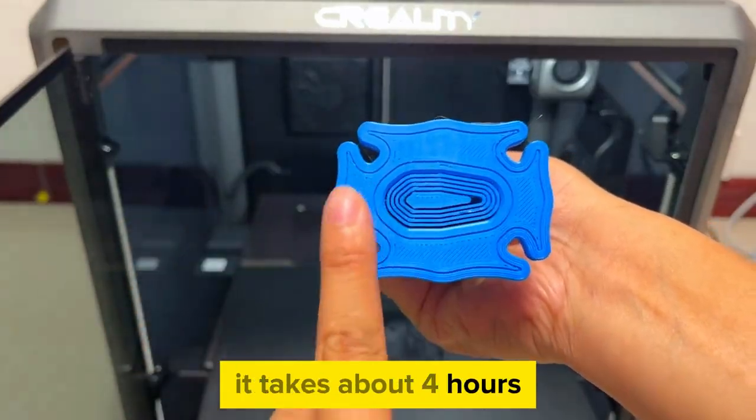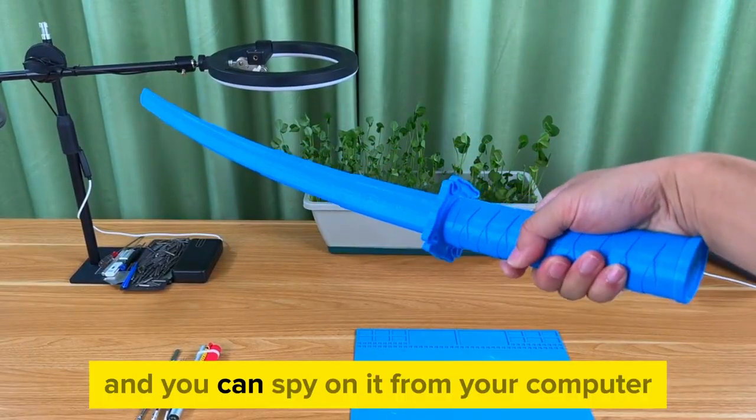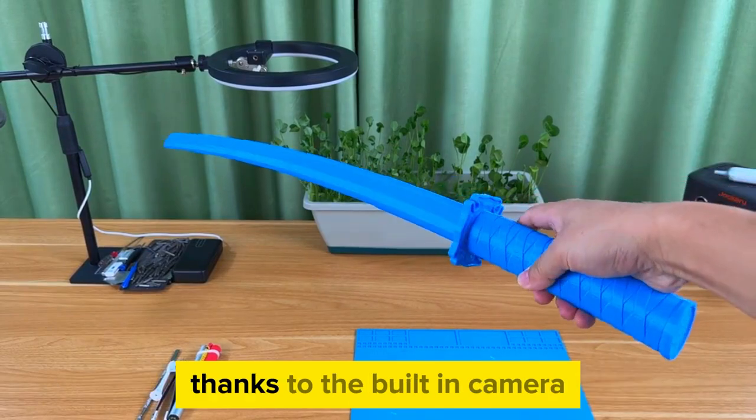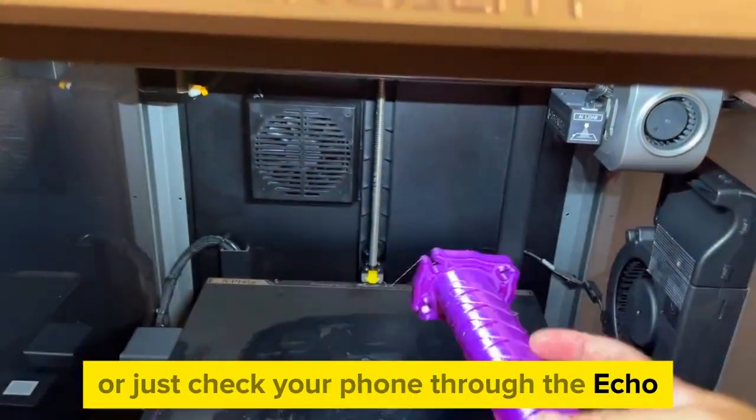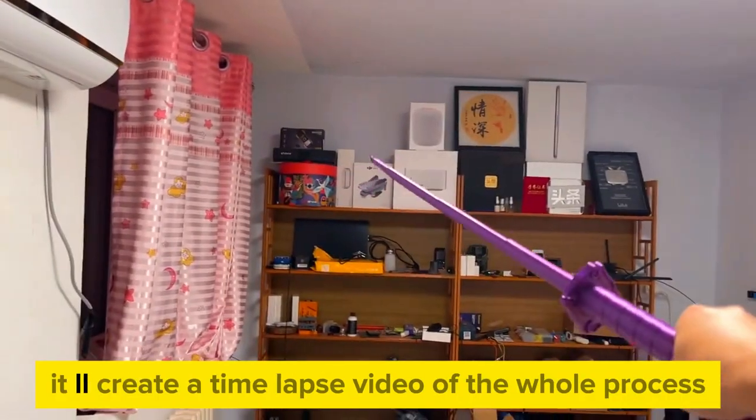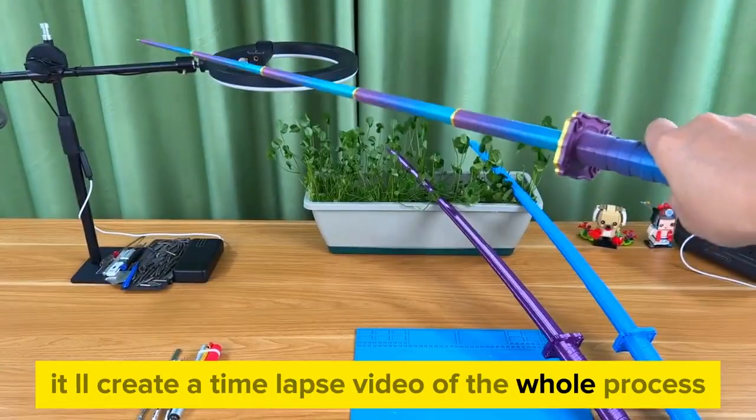It takes about 4 hours, and you can spy on it from your computer thanks to the built-in camera, or just check your phone through the app. And did I mention it'll create a time-lapse video of the whole process? Fancy.